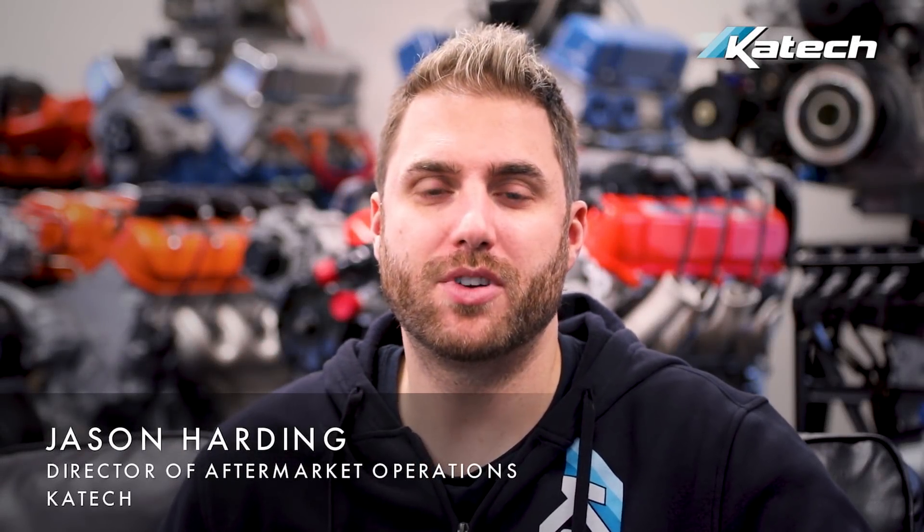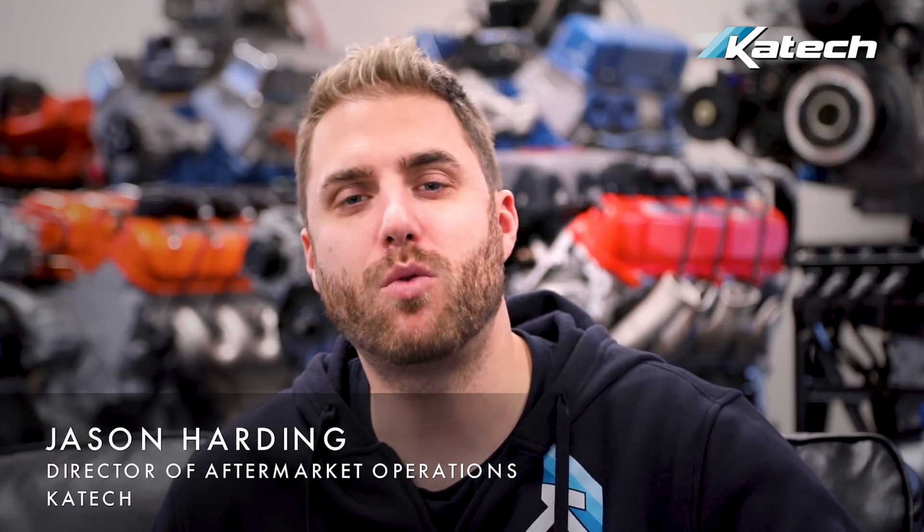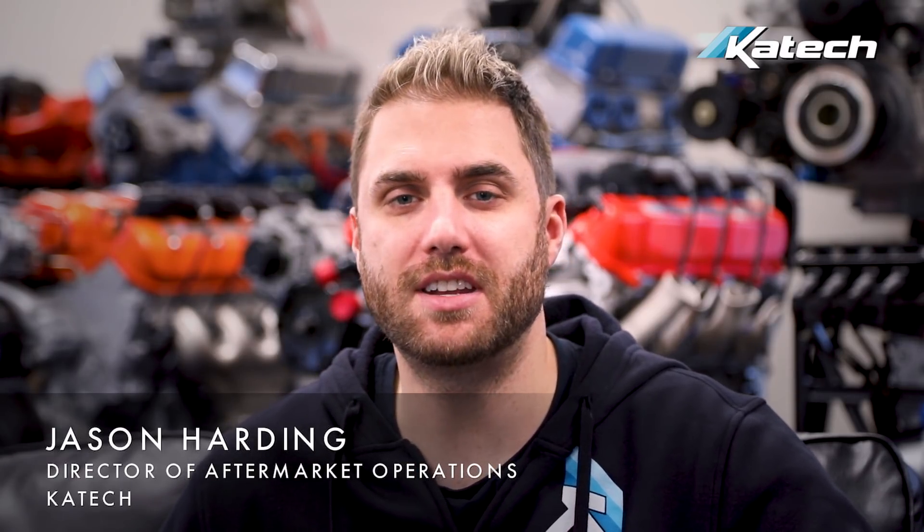What's up and welcome to the channel. We recently announced our CNC porting services for LT4 superchargers. Today we're going to show you how to remove the supercharger, send it in for porting, and reinstall when it comes back.